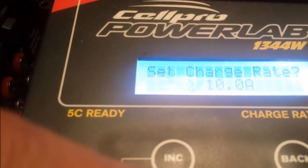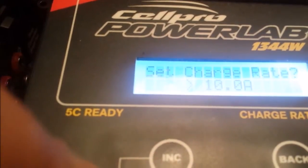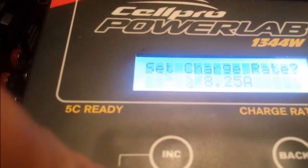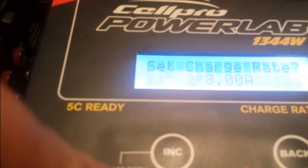No parallel packs. I'll set my charge rate at about 5 amps. It's rated at 4C for charging these batteries, so I'm just going to charge it just over 1C — about 5 amps.